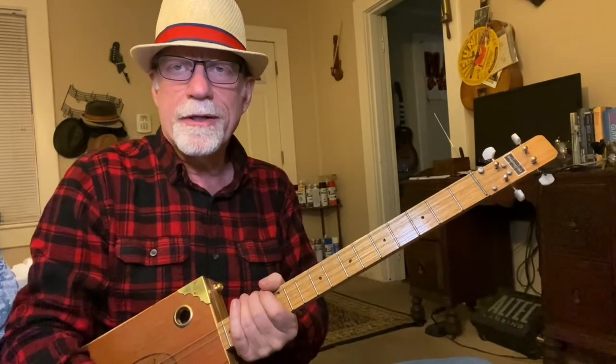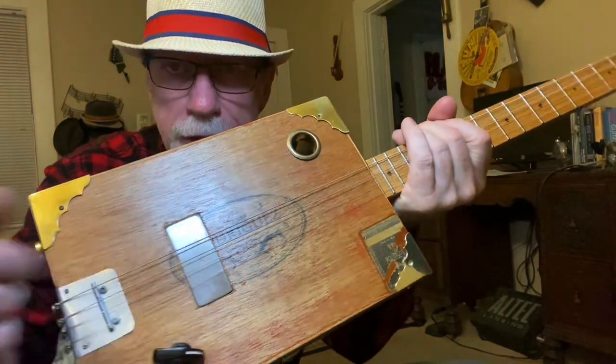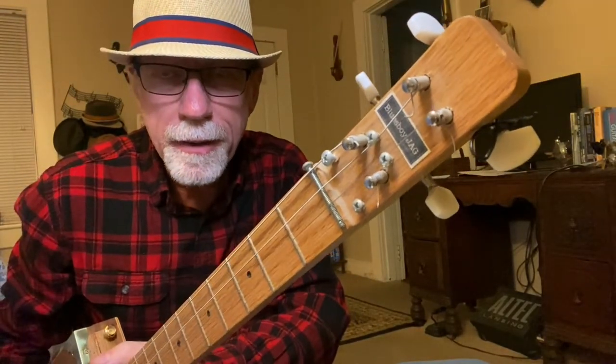Howdy folks, Blues Boy Jag here. Yet another four-string cigar box guitar. This model happens to be a four-string humbucker tuned to open G. Red Oak Neck has always, since 2004, sold over 4,000 cigar box guitars — all handmade by me.